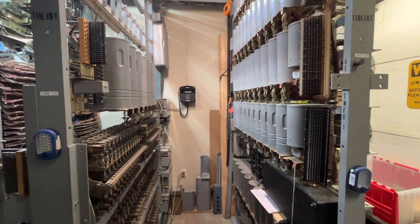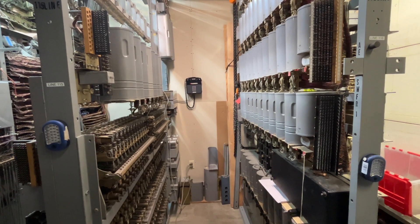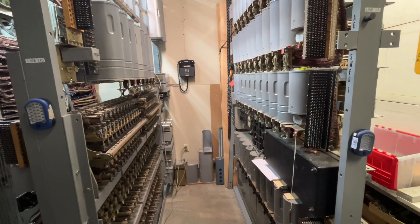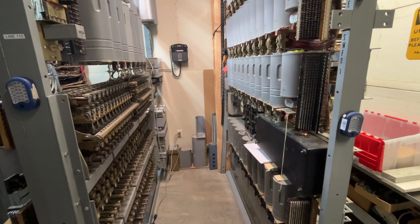For this presentation, I will be making short clips of the progress on wiring an automatic electric 200-line step switch. This will be a multi-part video.